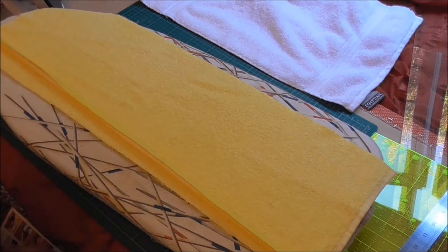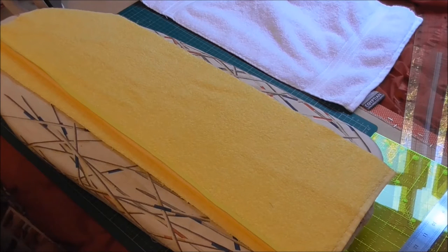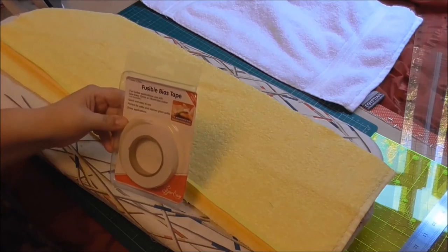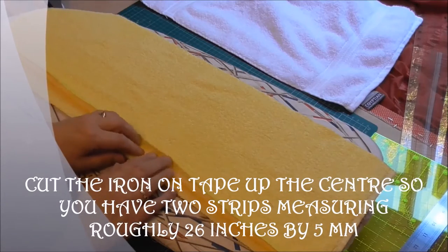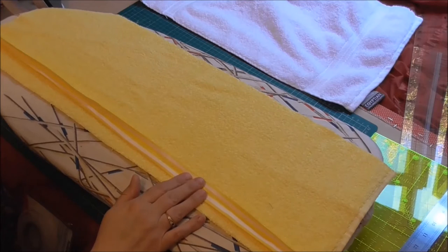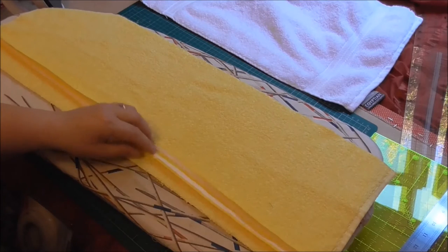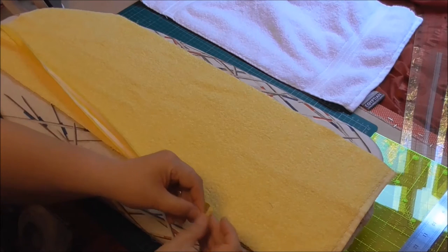I've also got a cheat method. Rather than pinning and dealing with a wobbly edge and all the nightmare scenarios that come with that, I use some fusible bias tape — this is actually 12mm wide. To economize, I cut it along the center to divide it into two, because you don't need it as wide as the bias edging. I've already gone along and ironed it onto the bias tape.